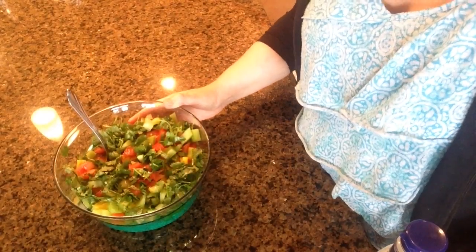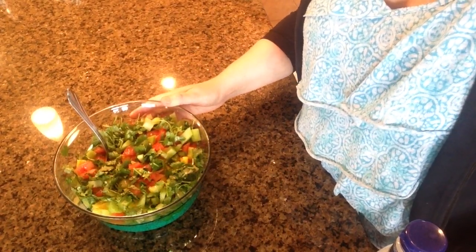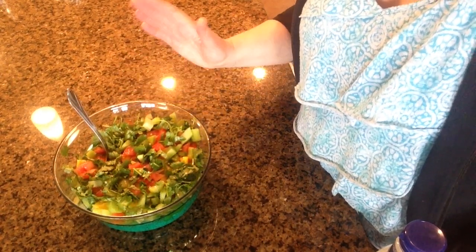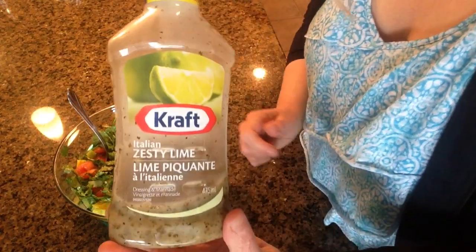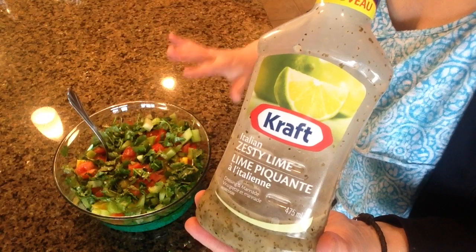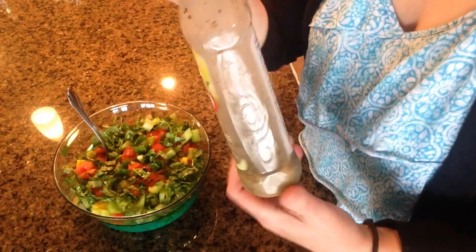I'm ready to put my dressing on now. I looked all over Pinterest trying to find a recipe that would be easy and quick. I saw some good ones but I don't have time to be mucking around with juicing limes and zesting and all that kind of stuff. I wanted a dressing that was just as fast as the recipe. I found this the other day wandering around my grocery store — it's from Kraft and it's an Italian zesty lime. Lime goes really well with cilantro and it tastes amazing with the quinoa. We all love it and as you can see it's almost all gone.